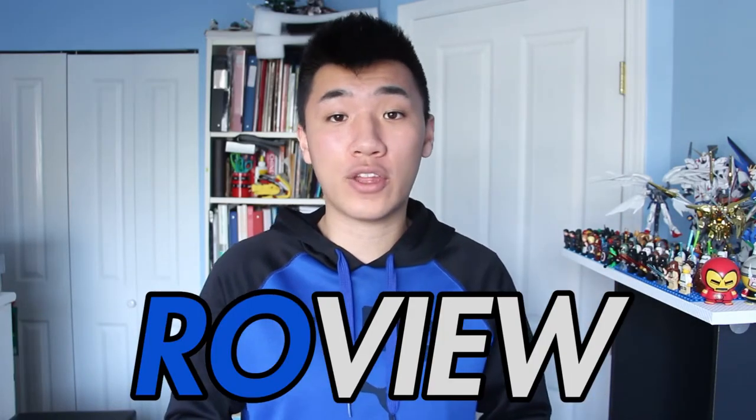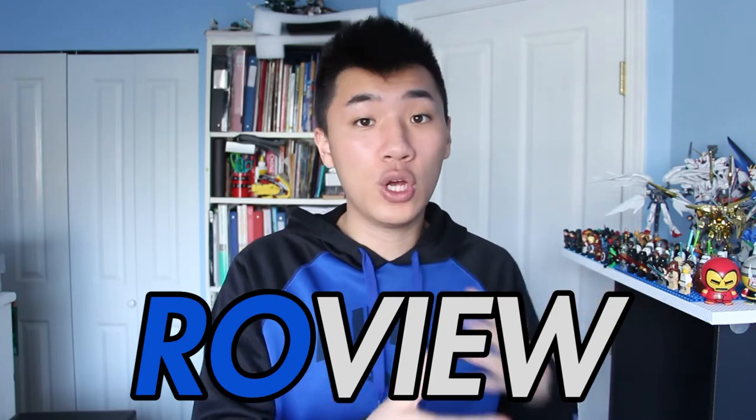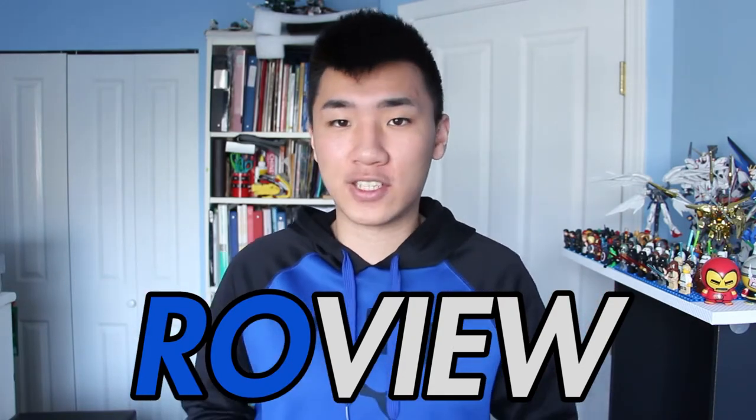What's up guys, Romsko here back with another review — the show where we find out whether you should add something to your lifestyle or if it should stay untouched for the rest of your life. And today we're going to be reviewing the new Nike Epic React.